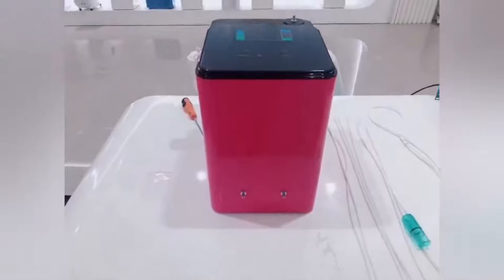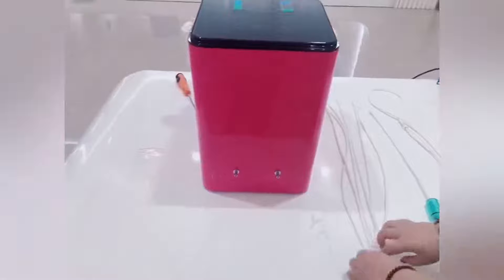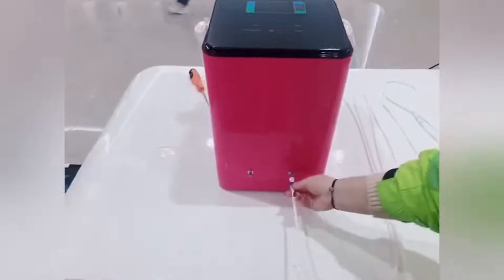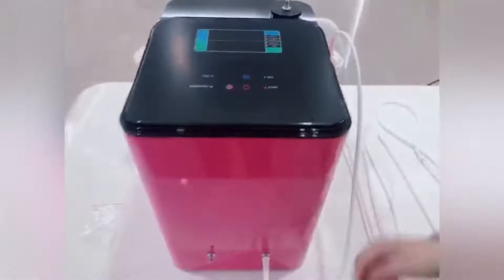When we set up the machine, we have some accessories: six-piece hydrogen connect tubes, one oxygen connect tube, and the hydrogen inhalation tube. Now I will show you how to connect them. First, we use two tubes to connect the hydrogen outlet and the wave bottle like this.